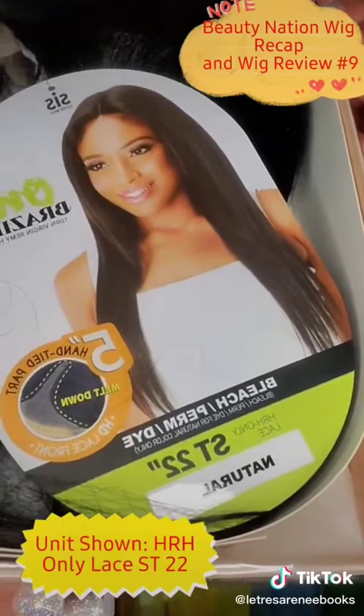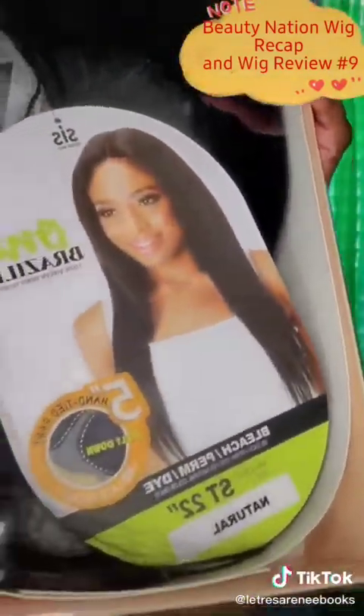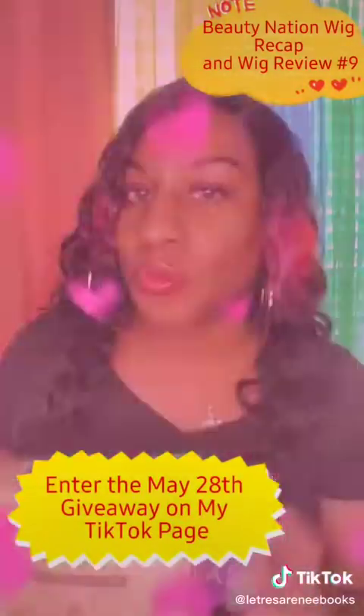I'm going to wear this beauty right here. This is HRH Only Lace ST22 by Zeri Sis. It is Brazilian. It is human hair, y'all. And don't forget — I am doing a giveaway for this very same unit. May 28th, one lucky viewer is going to receive this gorgeous unit that I'm about to try on.